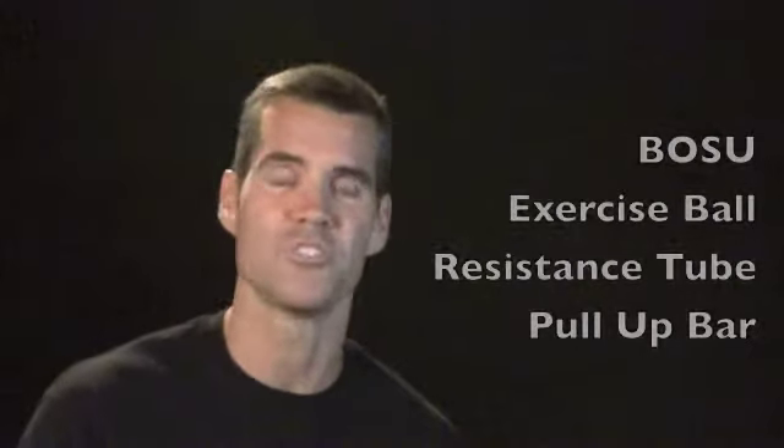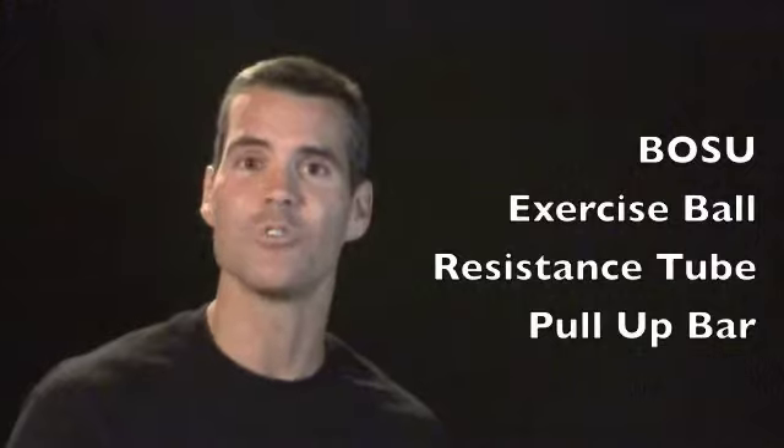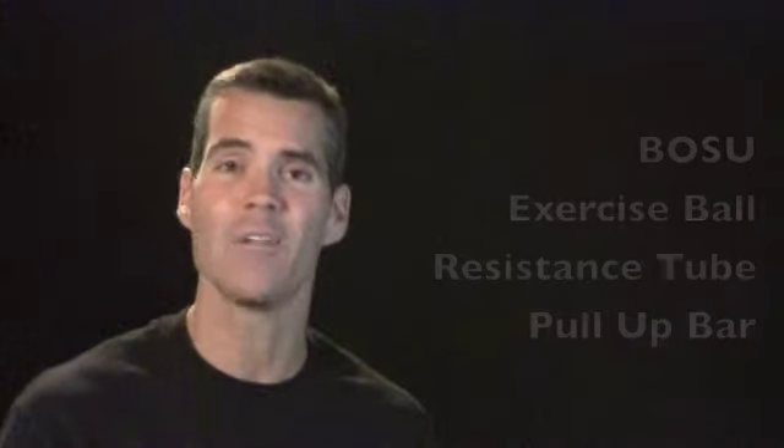So we took this feedback and created a whole category of equipment-based FitDecks that number probably in the 20s right now — they've become so popular. One that I have right now is FitDeck Dumbbell. How many of us have dumbbells under our bed or in the basement collecting dust because you forget what to do besides bicep curls and military presses? We've created decks for things like dumbbells, Bosu balls, exercise balls, resistance tubes, and pull-up bars — things you would see around your home, gym, or hotel workout room.